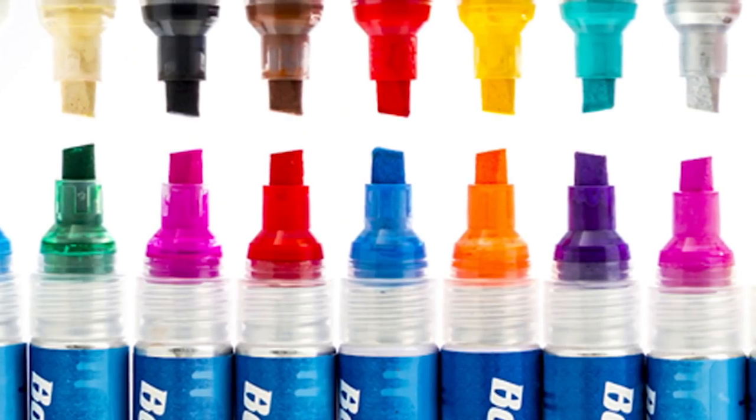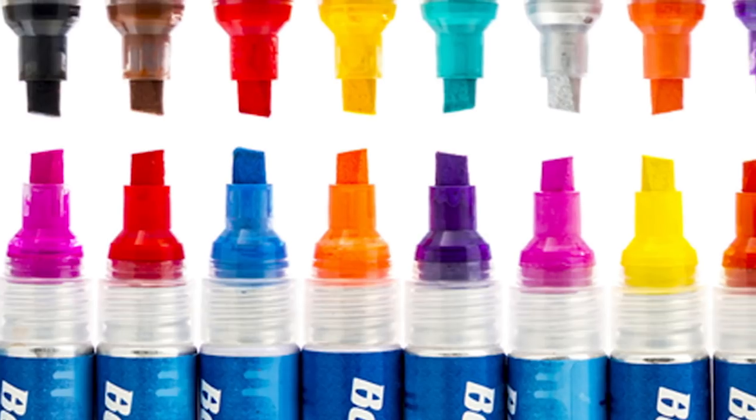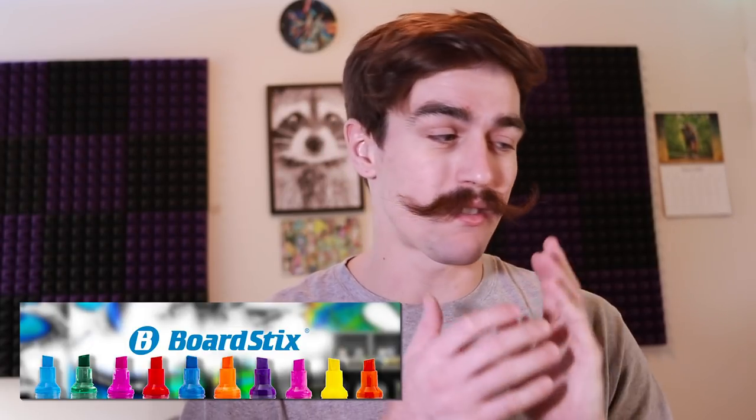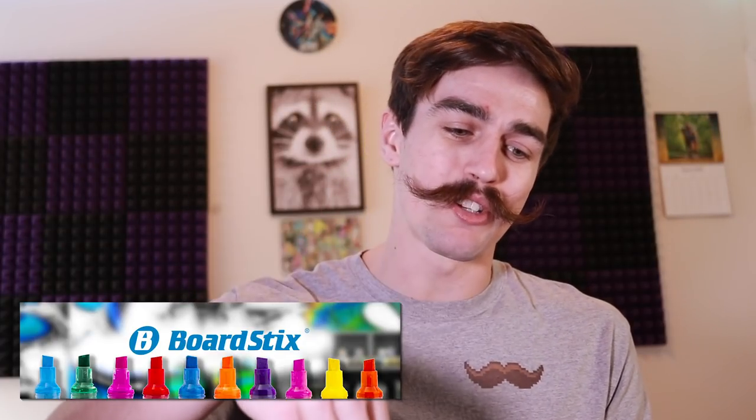Before I get into the very last grip tape art, I want to say a huge thank you to Board Sticks. Board Sticks are some of the best paint markers or premium paint pins you can buy. I'm affiliated with Board Sticks, so definitely check them out. Use code RYAN15 at checkout and you'll save 15% on your Board Sticks orders. I highly recommend them — amazing products. Link down below.